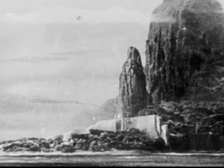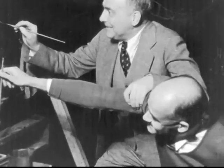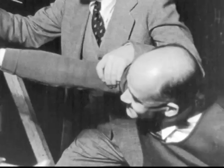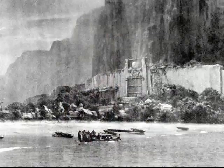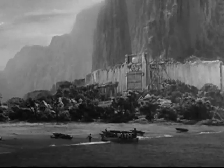The matte paintings in King Kong were crafted by a team of skilled artists that included Byron Crabbe, Henri Hillink, and Mario Laranaga — a man who would continue to work alongside O'Brien for the next 20 years. Laranaga was a very good artist in the art department at RKO when O'Brien started work on Creation, and O'Brien discovered his talents and moved him onto his crew.